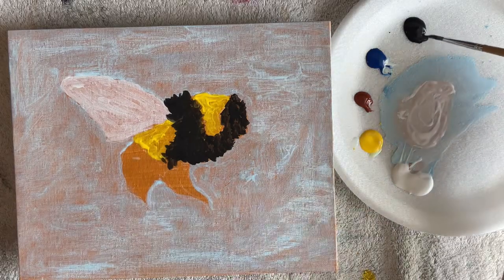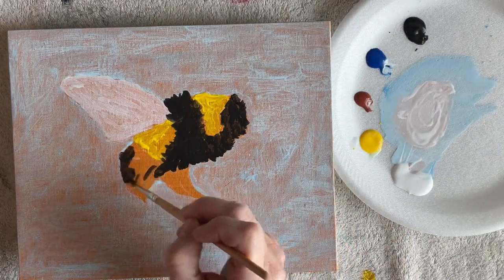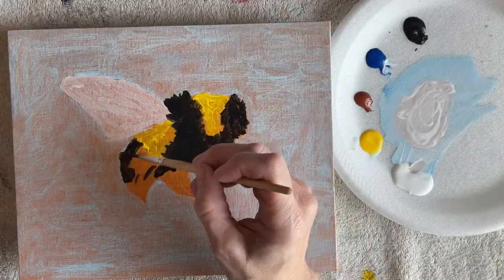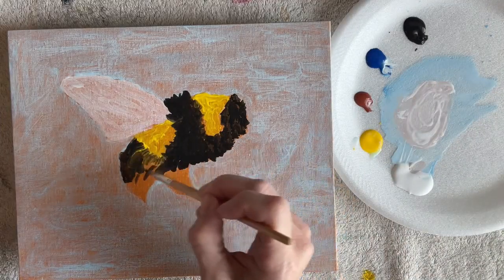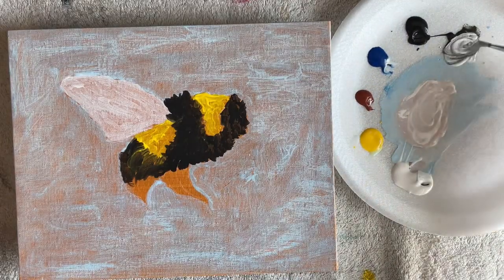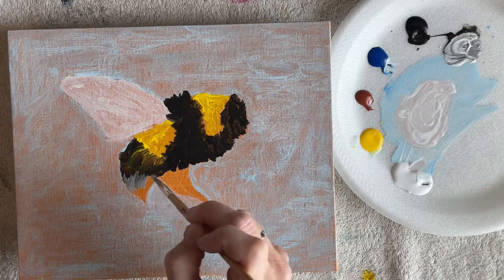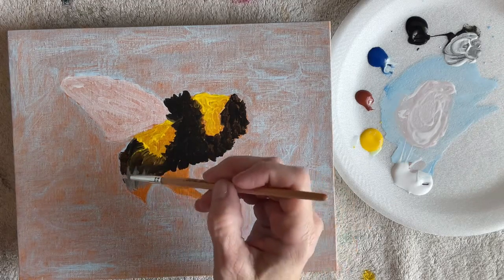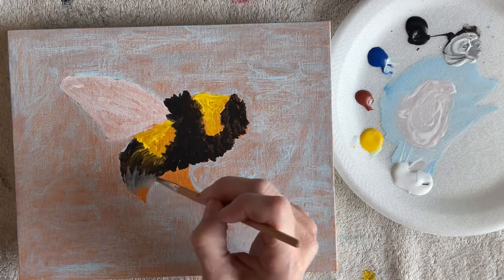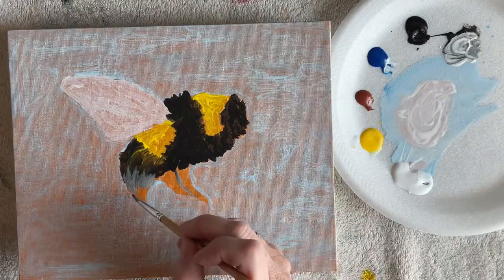Also on my Facebook page is the reference photo if you want to print that off. I'm just using craft paint — it's very cheap paint — because this is not a masterpiece or anything, it's just home decor. So you don't have to use expensive paint or expensive brushes or anything like that.